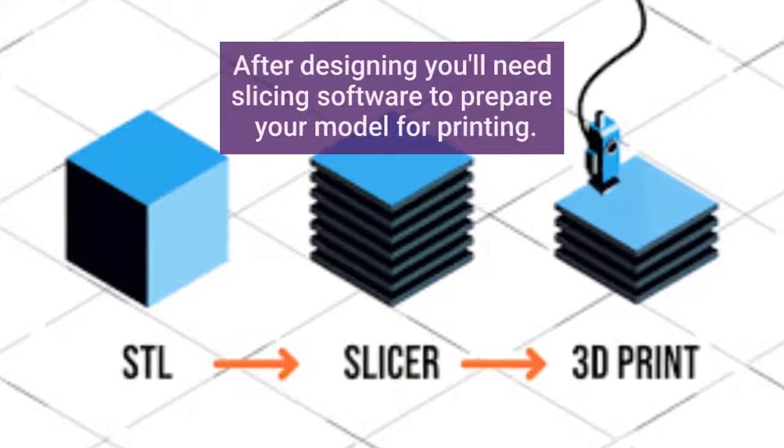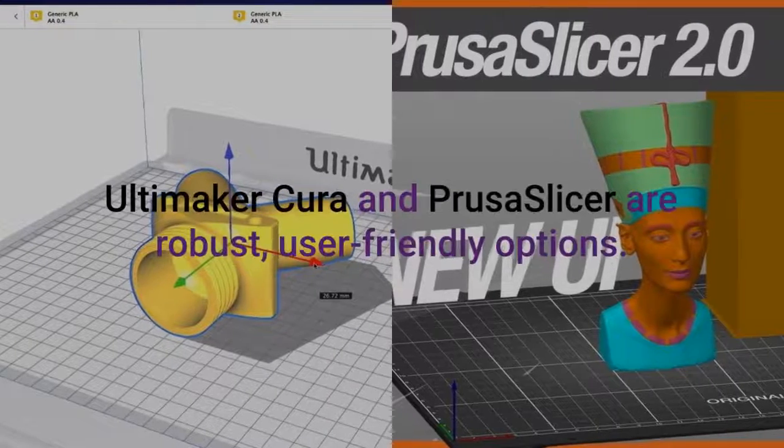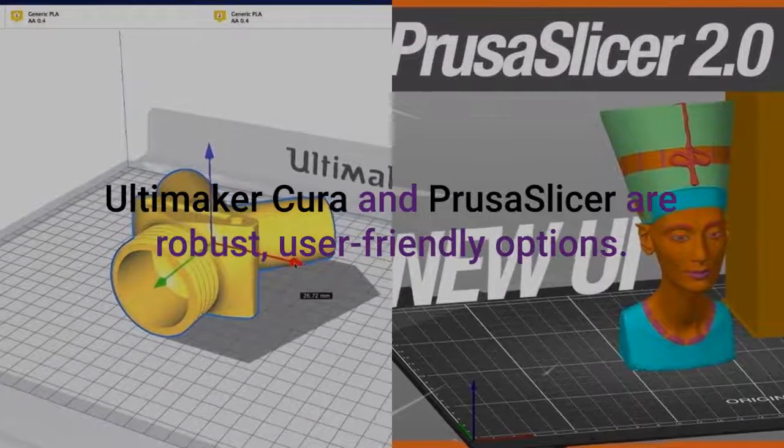After designing, you'll need slicing software to prepare your model for printing. Ultimaker Cura and PrusaSlicer are robust, user-friendly options.